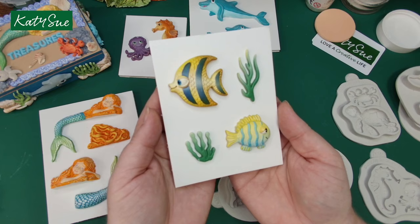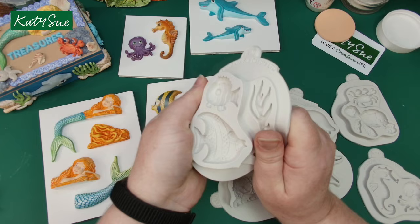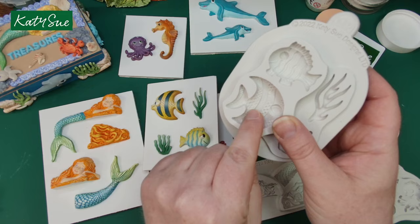I think we're going to start with this gorgeous fun fish mould. It's not too deep but it's got a lovely handhold all the way around, so you can flex and twist and pull it as you like, and it's got all that lovely detail in there.